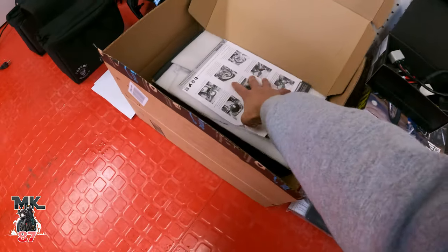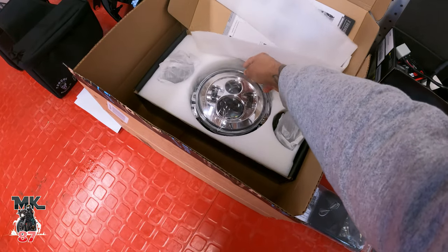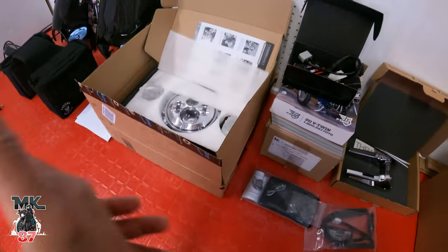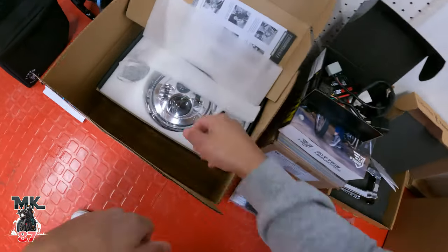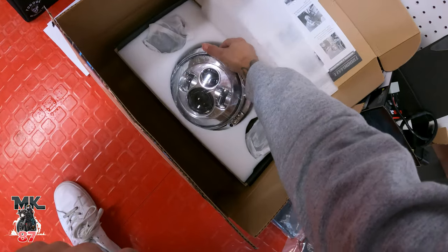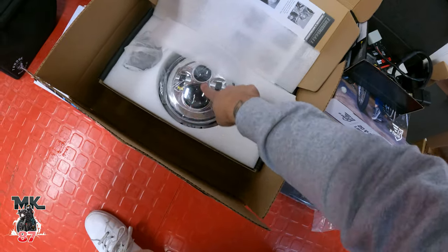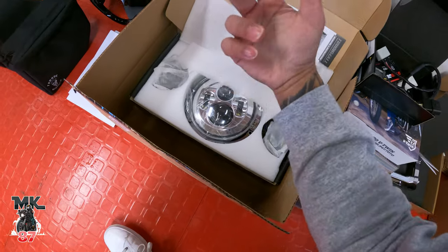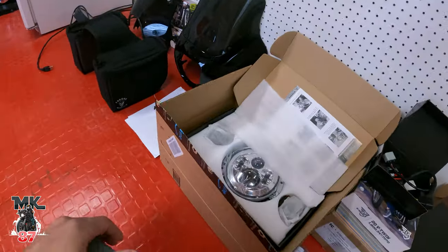Next up, this part isn't for my bike — it's for Jerry's bike. A company reached out wanting to work with me, but I didn't need anything for my bike, so I said send something for my buddy Jerry and I'll do the video. They said yes, so we're going to be installing this LED headlamp on his 2018 Street Glide. It looks pretty sick — nice and clean. Hopefully we can get that done in the next week or two.